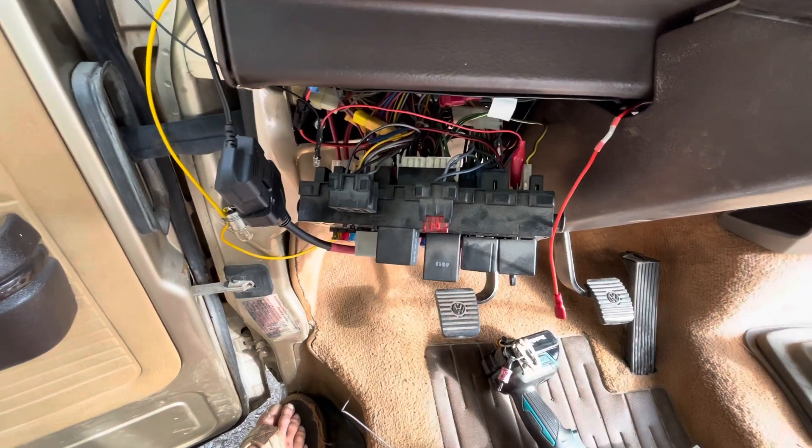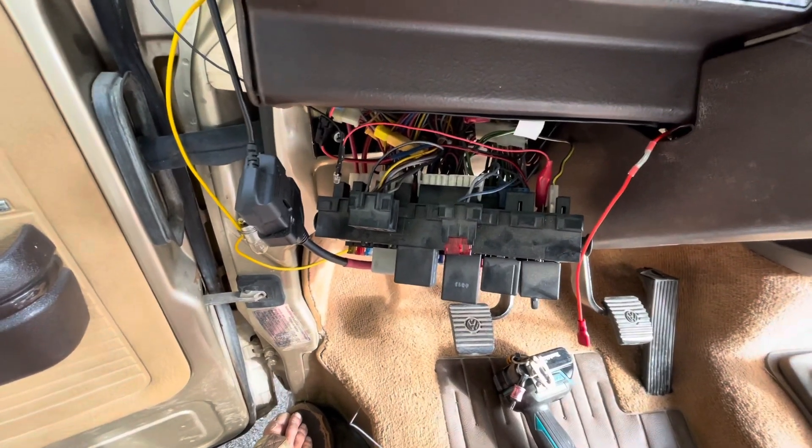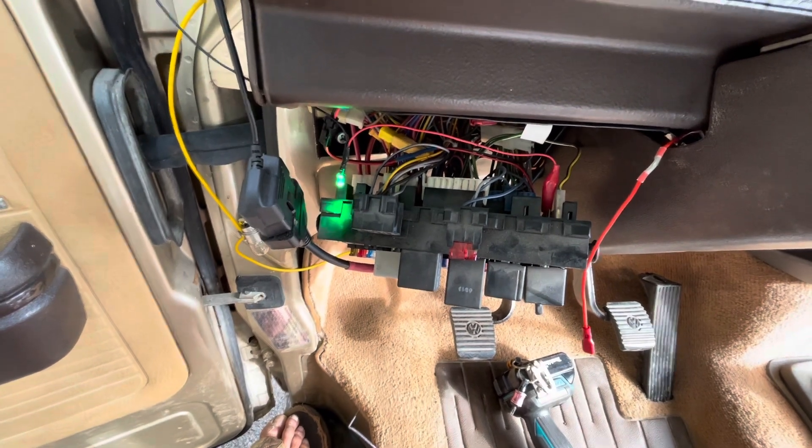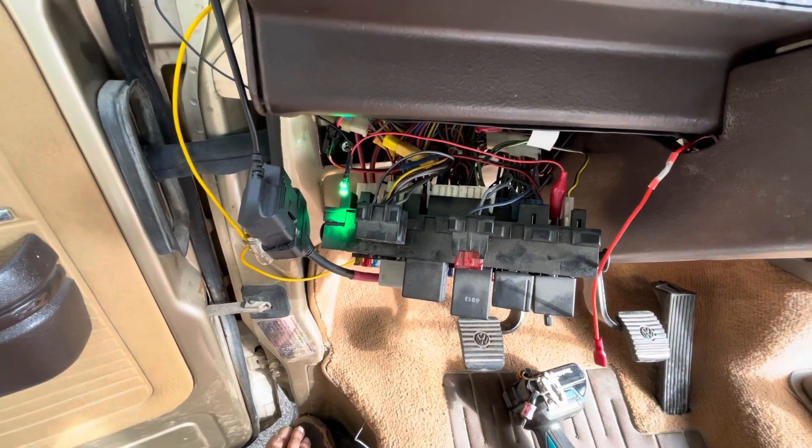And if I turn on the key, nothing happens. Start the car — when it lights up, engine lights up, that green light comes on.